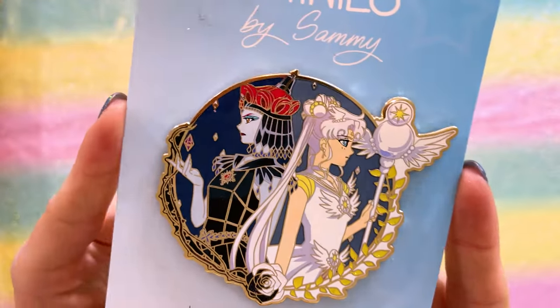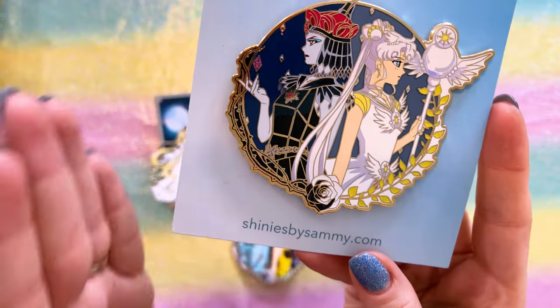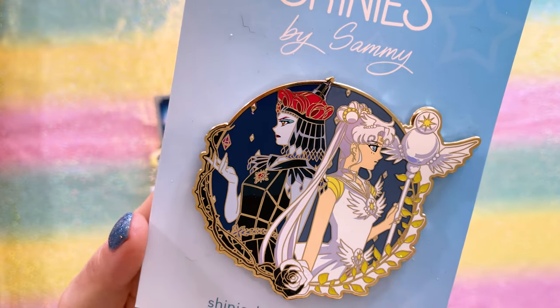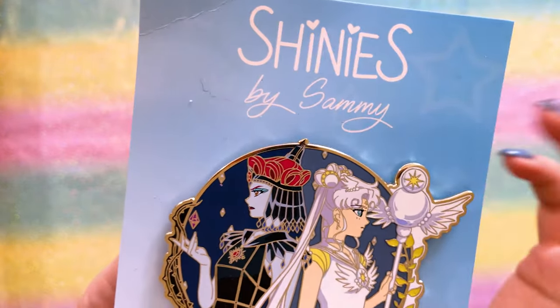Last for this episode of my pin series is a recent discovery of a new maker — I am totally digging their style and they have made some really cool and very unique pieces. This is Shinies by Sammy. Shinies by Sammy is doing a series that features mirrored characters. We have Sailor Cosmos and Chaos Galaxia here with a rose in the center — there's a lot of detail going on and I'm really digging the art style.